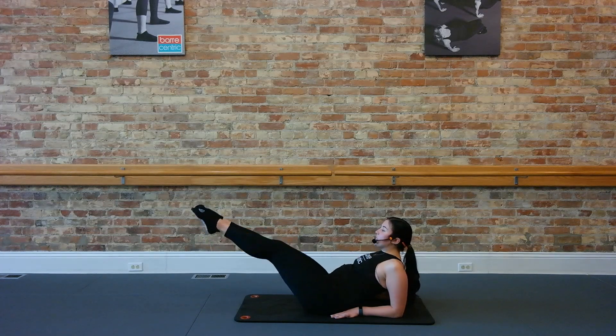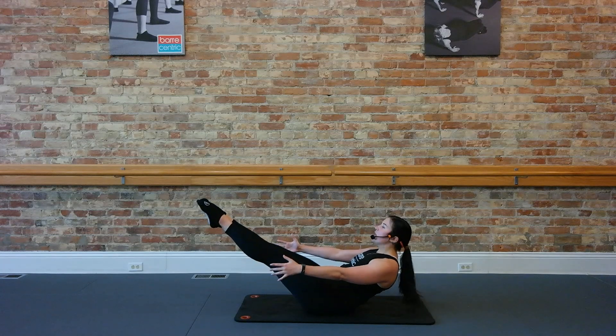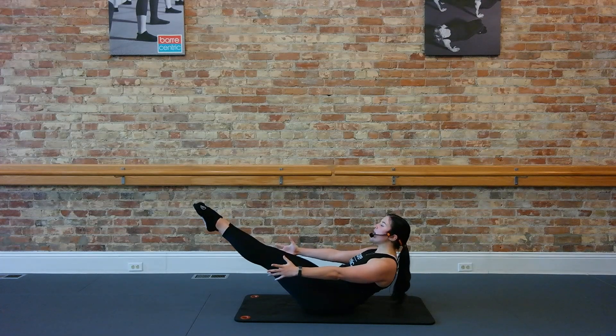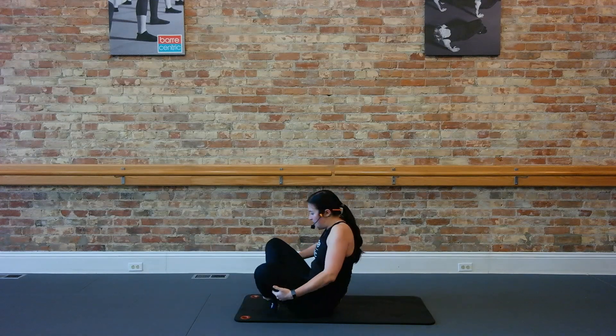Now hold those legs up. Try to straighten your legs here. Try to lift those arms up. Just take that static hold, you can do it. Give me eight, deep breaths, six, four, three, two, one. Good. Come on down.